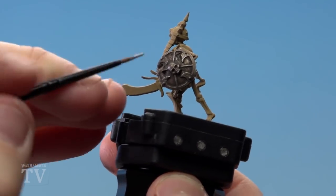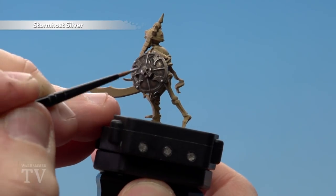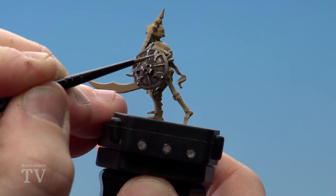With the Typhus Corrosion applied, we're just going to use a little bit of Stormhost Silver just to pick out some of the raised areas. Don't go too mad — just pick out rivets and things like some of the teeth and bits of the skull here. As you can see, it starts looking a bit grimy in those recesses as well, which is what we want.